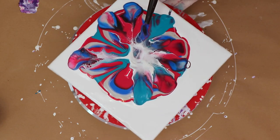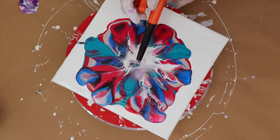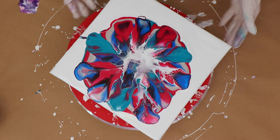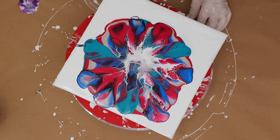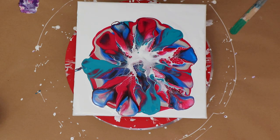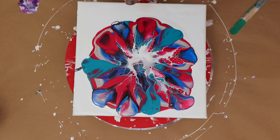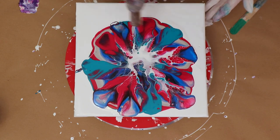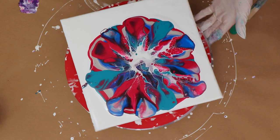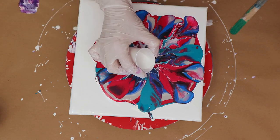I love to use my mini leaf blower sometimes. I'm always afraid my hair will get in the paint, so I prefer this over a straw or just blowing with my mouth. I don't suggest using a full-size leaf blower unless you have a huge canvas — which might be fun but quite messy! You can see I've got some nice cells and a little bit of lacing — it's looking pretty good. I do have some air bubbles, so I'm popping those. Sometimes the heat from the heat gun draws them out, and then on the second pass it pops them.